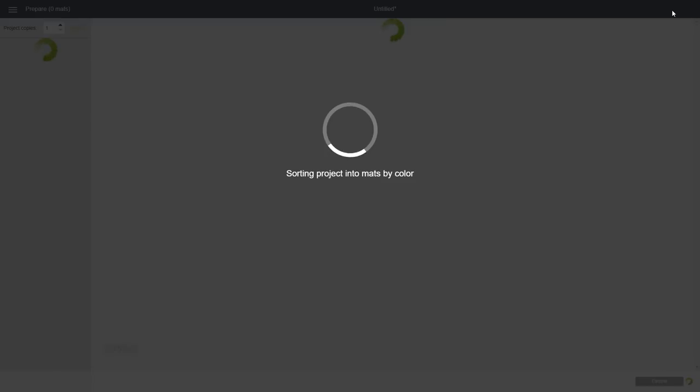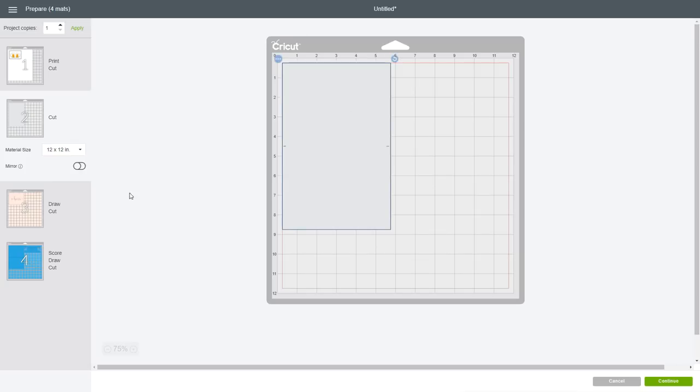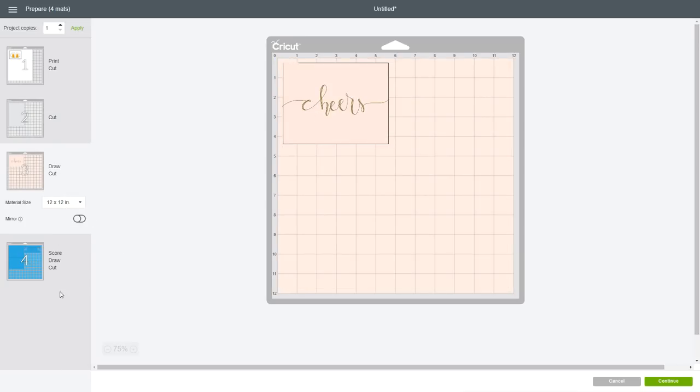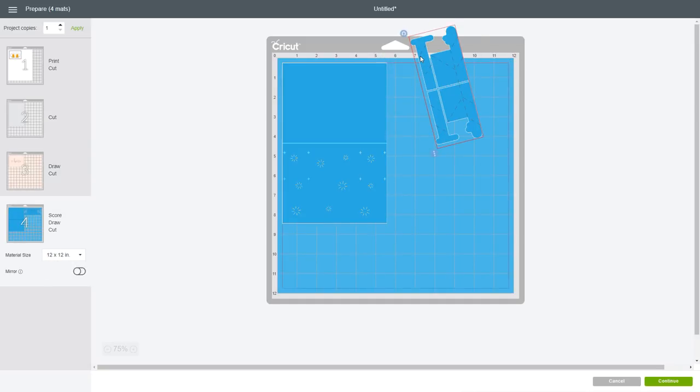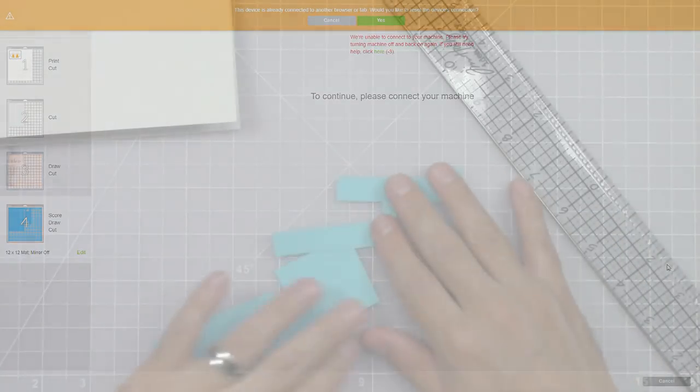Now that all your layer attributes have been changed, click on make it. Here you can see the print then cut mat. You can change the order of your images and the reference marks will be changed accordingly. Here's your base card — I used a 5.5 by 4.25 inch top-folding landscape note card. There is your front panel and here's your inner panels with your mechanism. You want to make the mechanism the same color as your inner panels so it doesn't show when the card activates. Just click on continue and cut all your pieces.